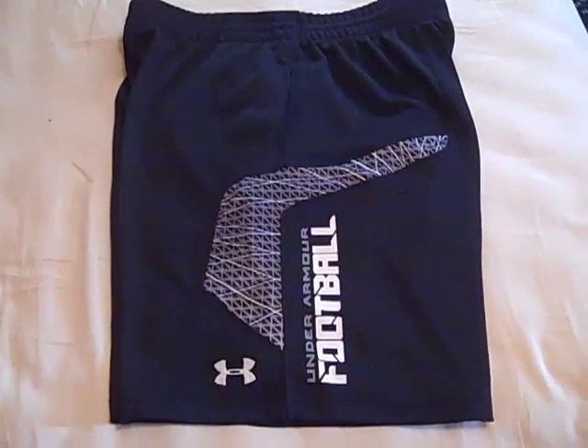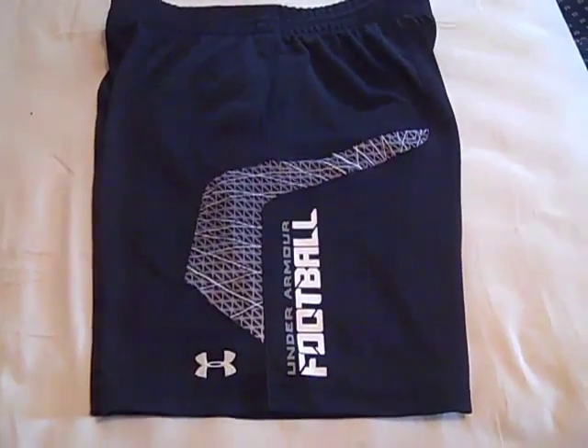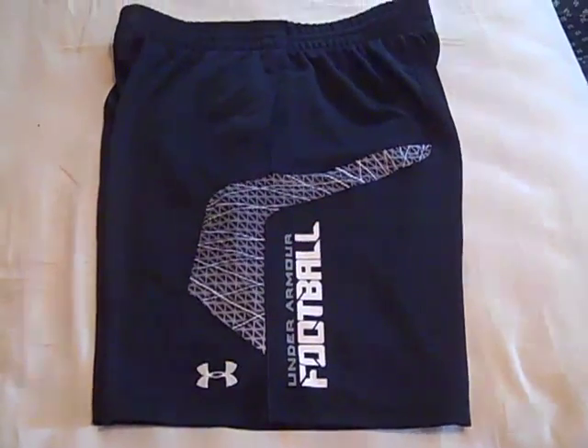Hey, what's up YouTube? UA Reviews here and today I have a review video on the Under Armour Warp Speed football shorts.